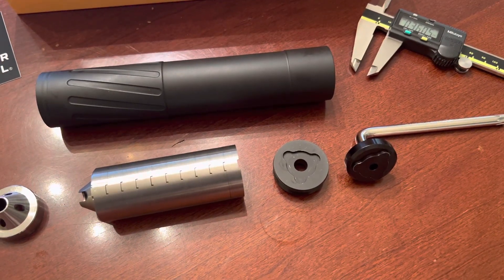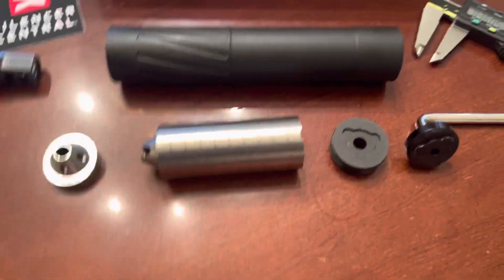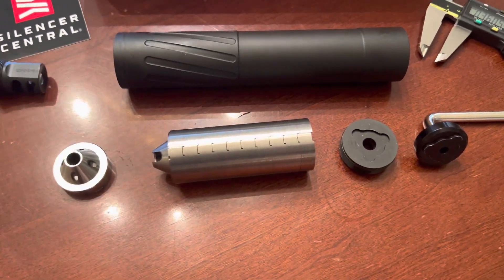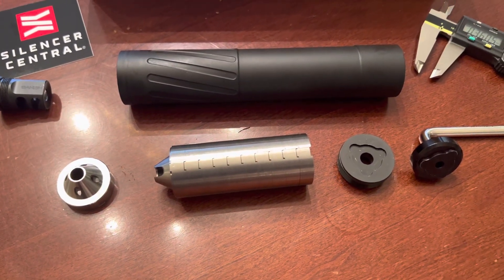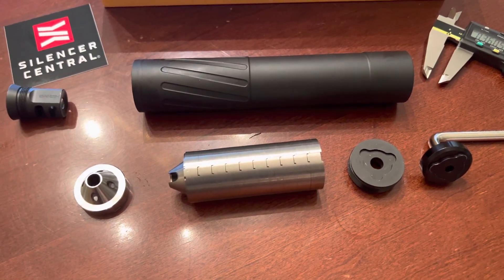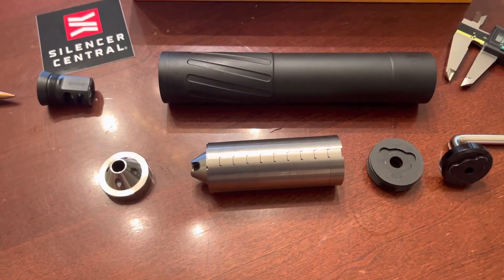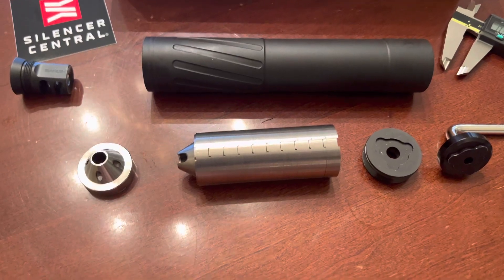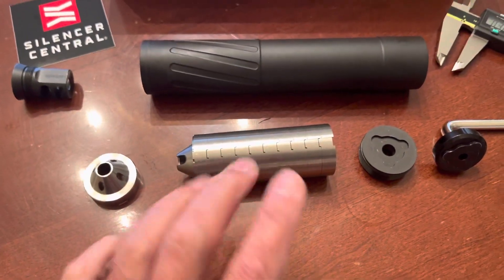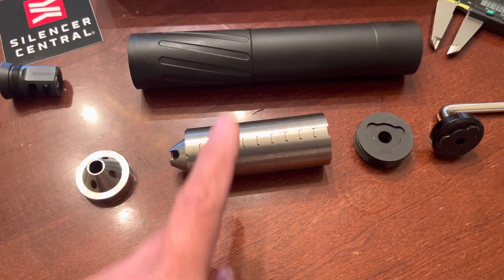The beauty of this suppressor is that you can take it apart — say after 50 to 100 rounds depending on what caliber you're shooting and how much fouling you're getting. You can use some kind of solvent or ultrasonic cleaner to clean the baffles, since those are the ones that get really dirty.